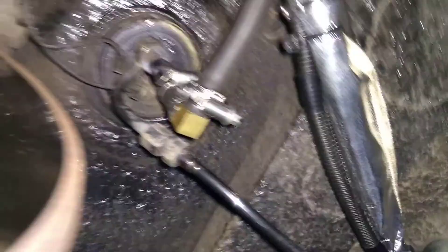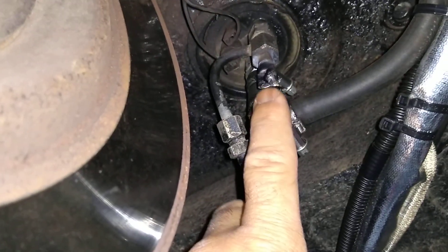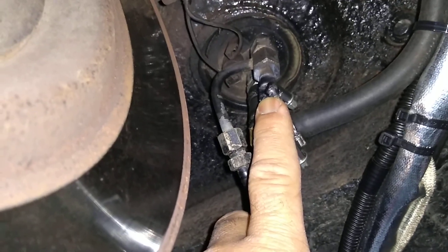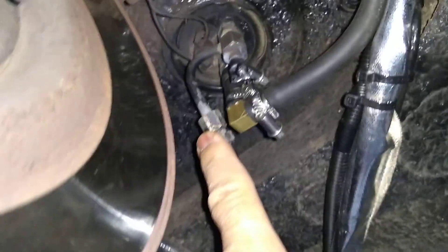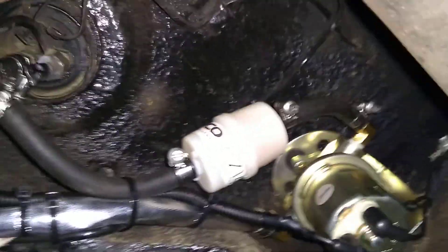There's the main line that's been sealed off, the return line, and there's a fuel line filter before the pump.